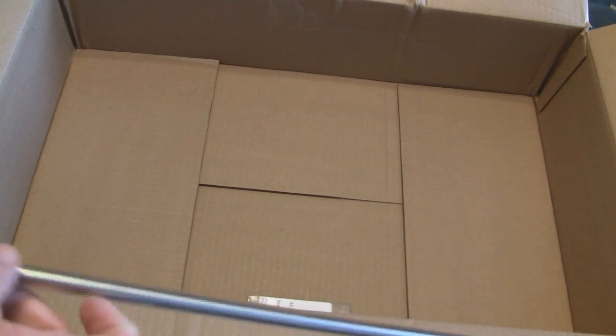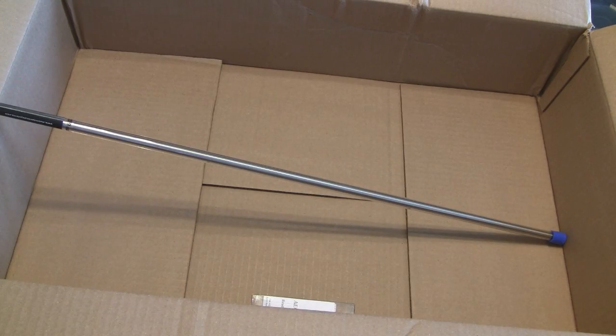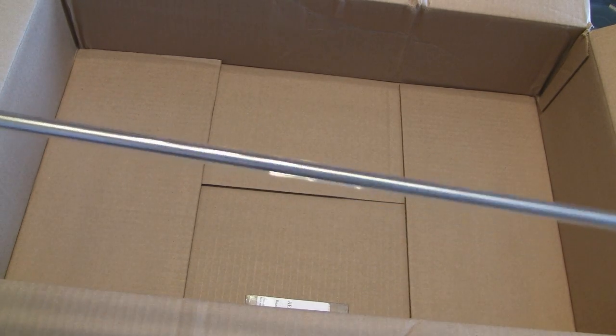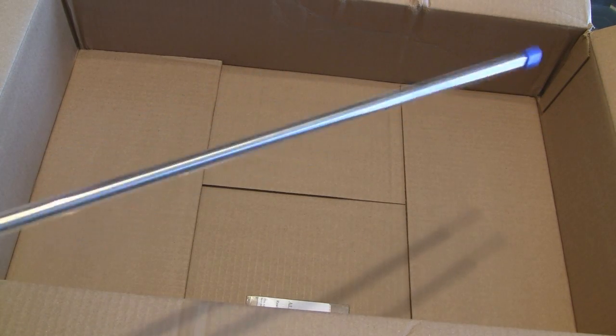Just to kind of put in perspective how long this barrel is, I'm going to put my arm up towards the box. It's a really long inner barrel, and that's even shorter than the one that's in the gun. Usually an M4 is going to be about half this length, so really long barrel.